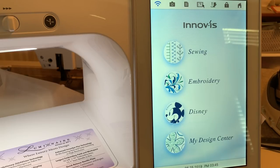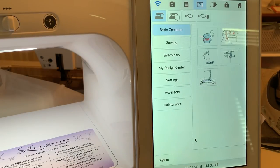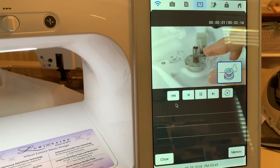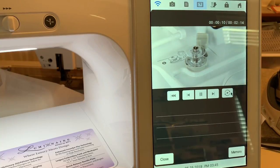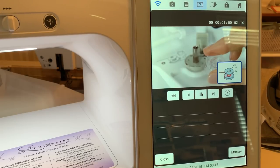The first thing we're going to do is take advantage of some of the videos that are built into the machine. These videos do not have voices, so I'll be the voiceover for the process. The first thing we'll do is select the bobbin winding. On the videos, you can rewind them, fast forward, return, and do a fast rewind. You can also watch it repeat. We'll stop and rewind it back to the beginning and start again.